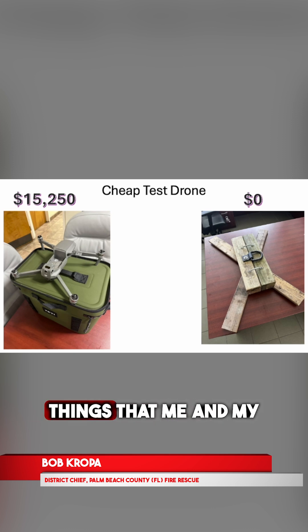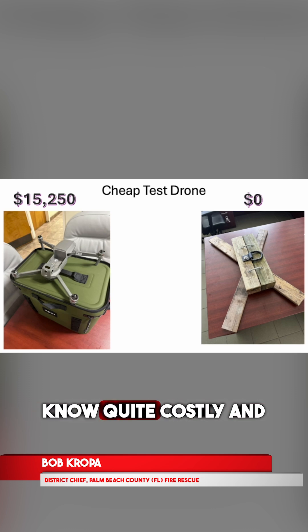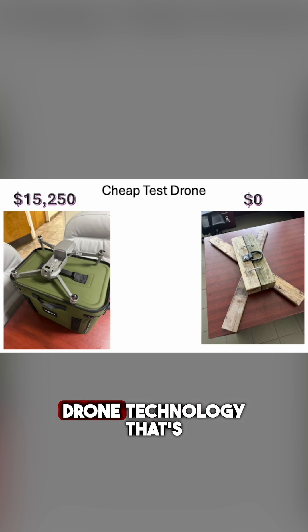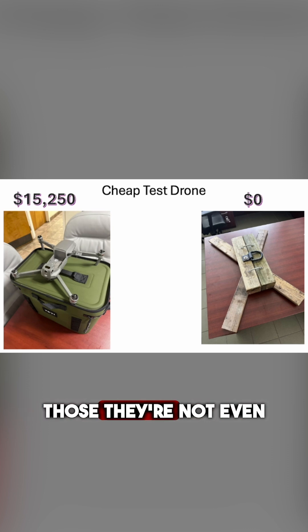One of the things that me and my team are working on are counter-drone technologies. They can be quite costly and inaccessible in many cases, especially with the new laser counter-drone technology that's out there. Many municipalities just can't get those — they're not even available and they're too costly.